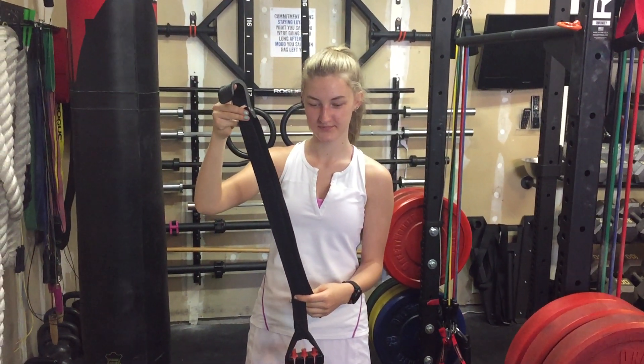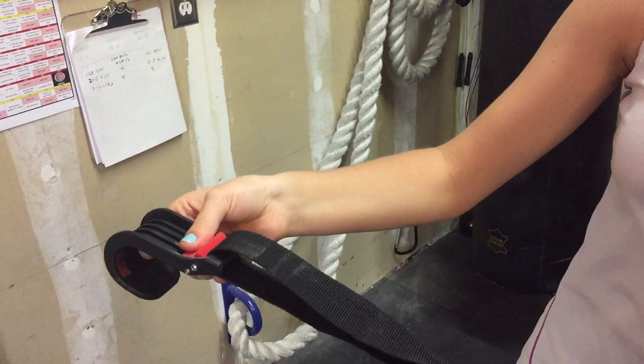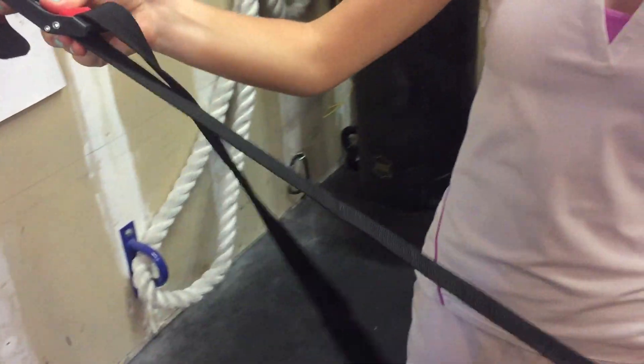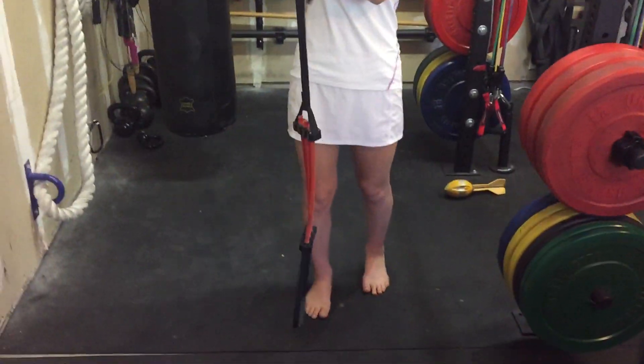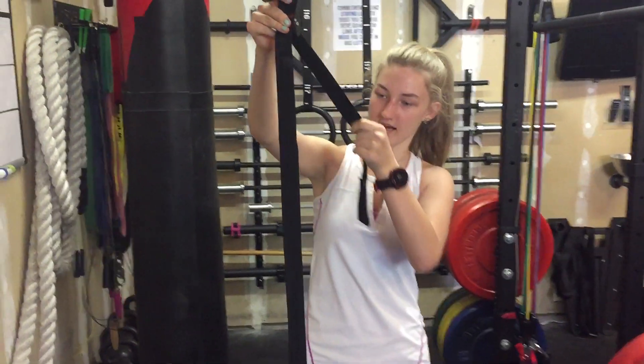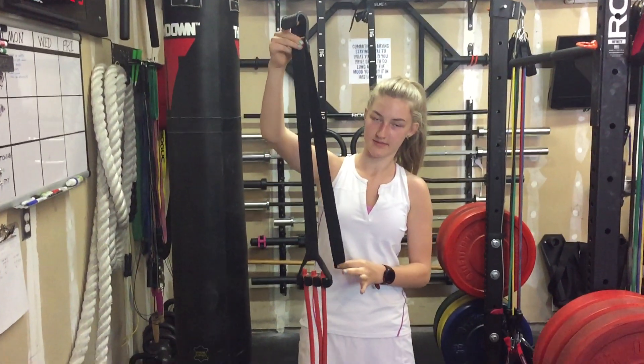So here's the band. Willow, show her how you adjust the webbing. Okay, so you press down on this and you can loosen it, which makes it harder — it's longer, so there's less resistance. Or you make it tighter, shorter, so there's more resistance.